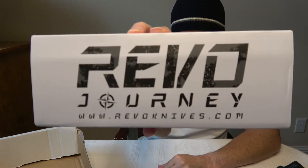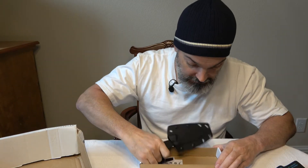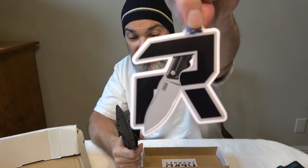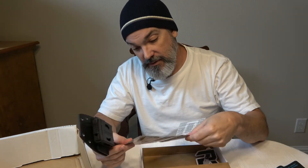Finally, we have the knife. Let's peek in the bag and see what the brochure says. This is the Revo RJ1 from revoknives.com. It comes with a little manual, a Revo sticker, and a tri-fold information brochure about the knife.